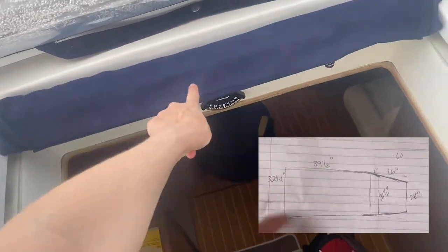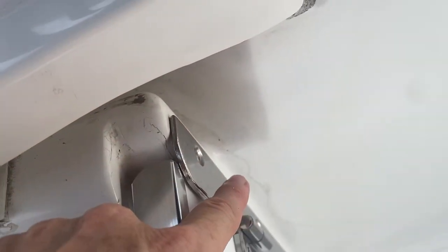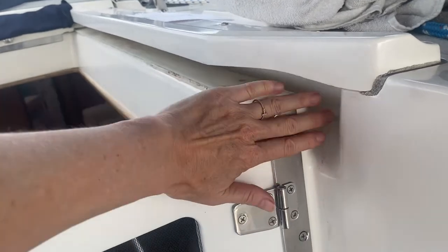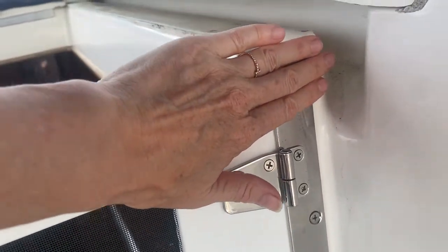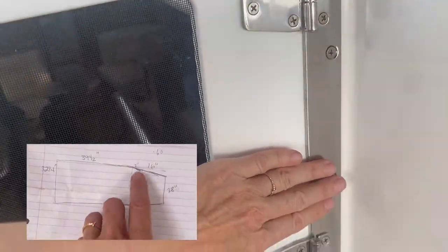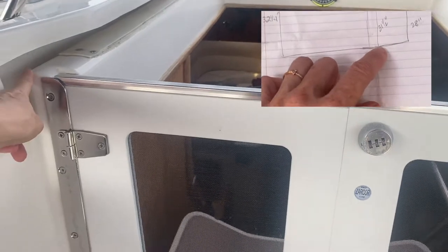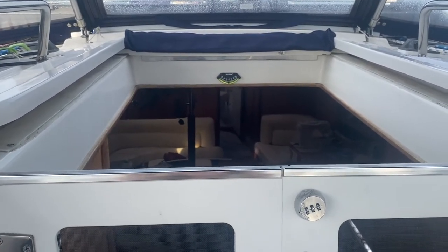This measurement is 32 and a quarter inches and it goes all the way under here, so the screen will fit in here. From here to here is 39 and a half. Then it comes in — this is two inches where the screen will come through here and then come this way. The edges of the screen will be where my fingertips are. From here to here is 28 inches. So from here to here is 32 and a quarter, and I'm going to put Velcro right here — stick-on Velcro on that piece and sew-on Velcro on the shade.